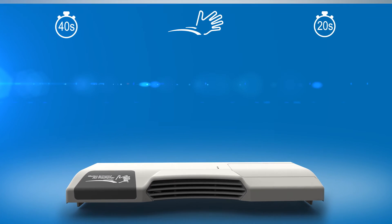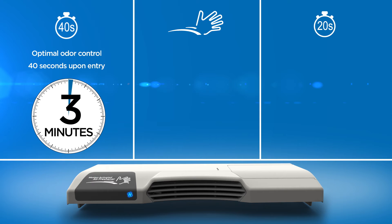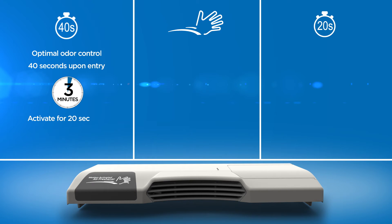Use the first setting for optimal odor control. The fan will run for 40 seconds upon sensing stall entry and trigger a three-minute timer. During these few minutes, you can reactivate the fan immediately for additional fragrance with a hand wave, but there will be a 30-second delay between manual reactivations. This is the default and recommended setting.